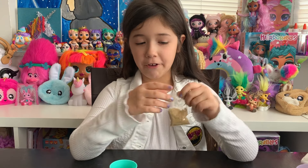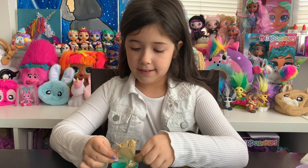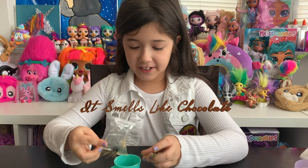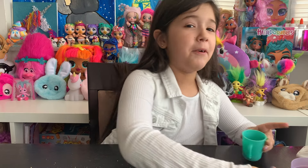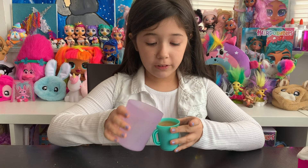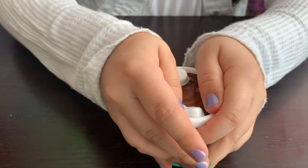Okay, so now let's put in our powder. It smells like chocolate! We got some on the table, but that's okay. And we've got our water. That smells really good, actually. Let's close the top and shake it for 30 seconds.